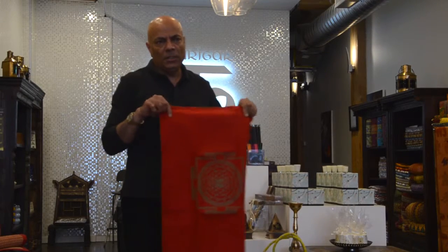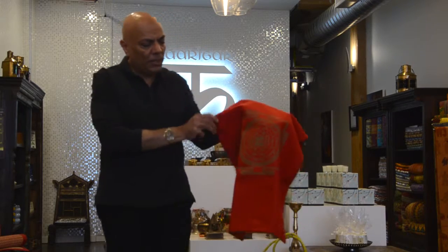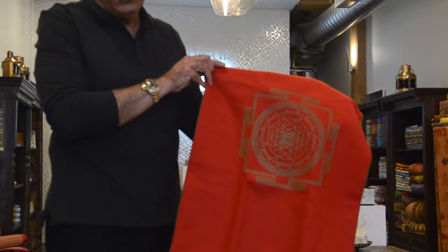Let me explain the yantrasana, which is the meditation mat. You perhaps recognize this symbol — it's called the Sri Yantra.